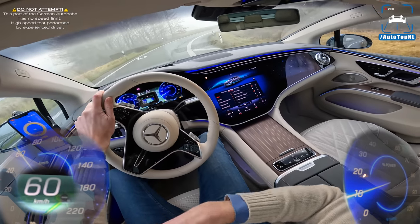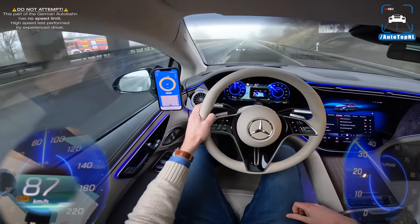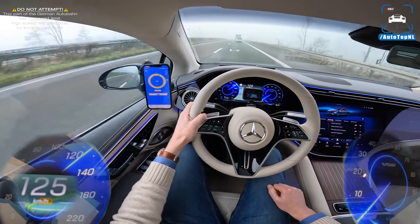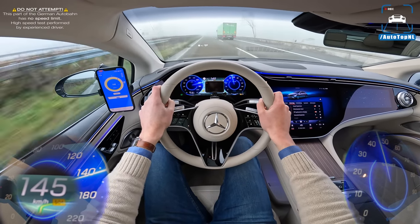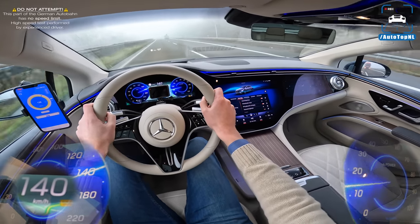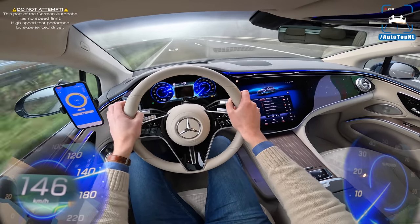You can even choose to have an old-school dashboard layout — this Hyper Screen you don't have to have, which I think is clever to offer. Top speed is limited to 210 kilometers an hour. We are getting a high-performance AMG version later on with 762 horsepower, which I guess will be the Tesla Model S Plaid or Taycan Turbo S competitor.